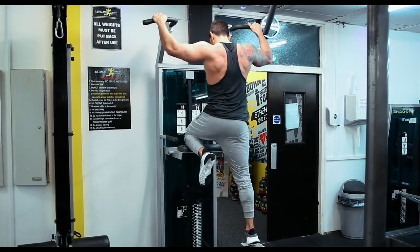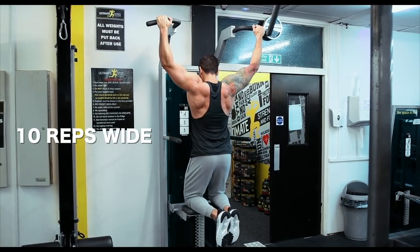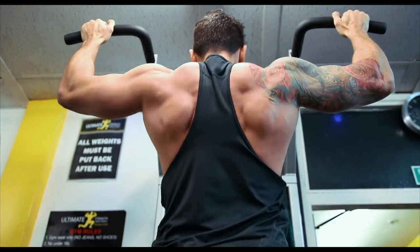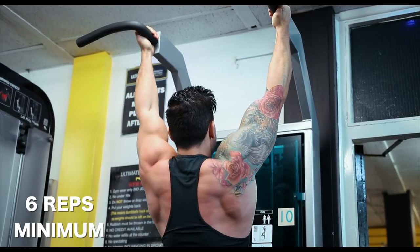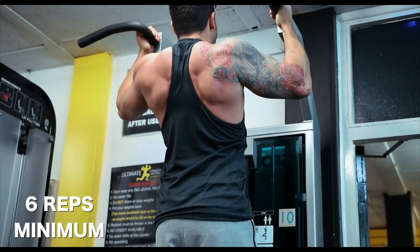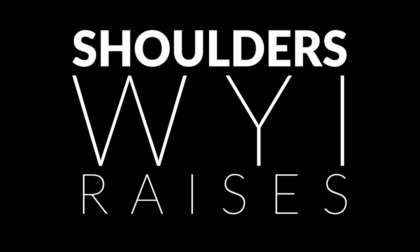Next up is back, and for this one you're probably going to use a machine you haven't used before - the assisted pull-up. You need it assisted because this is a lot of reps. Do 10 standard wide-grip reps, making sure to flare the lats and roll those elbows under. Once you've done 10, switch to a hammer close grip and get at least six more reps. This is a fantastic finisher working from wide to narrow, and it also helps incorporate a lot of the biceps.